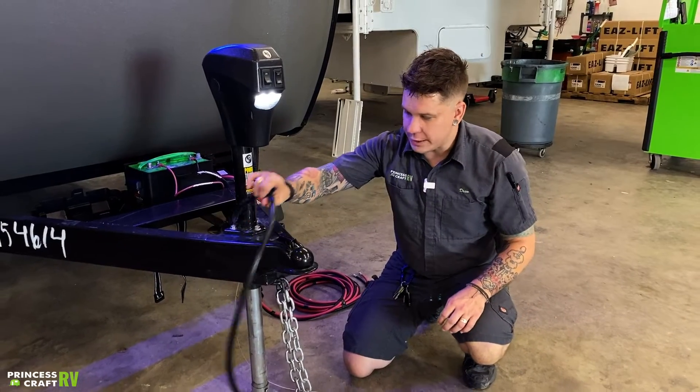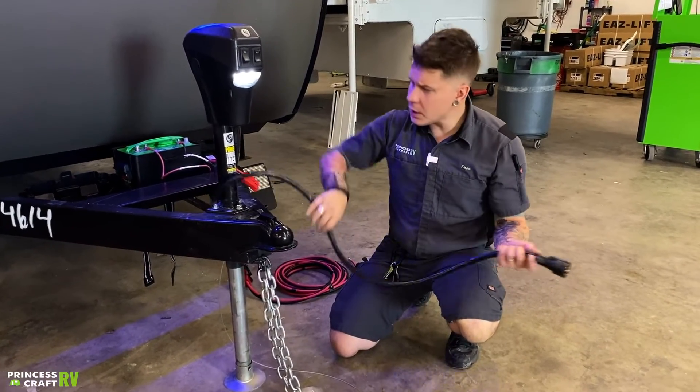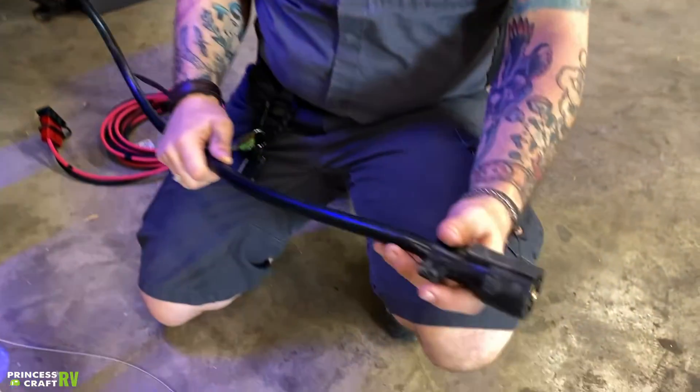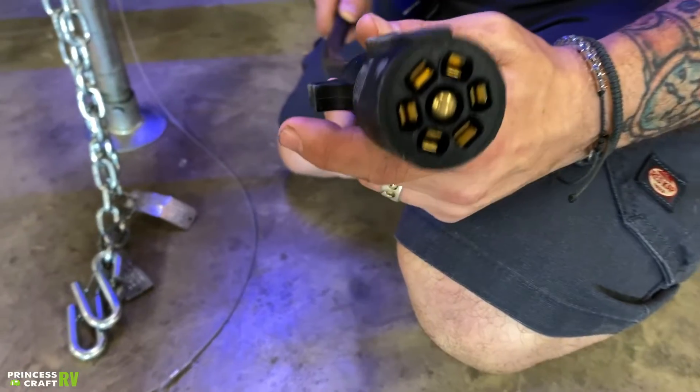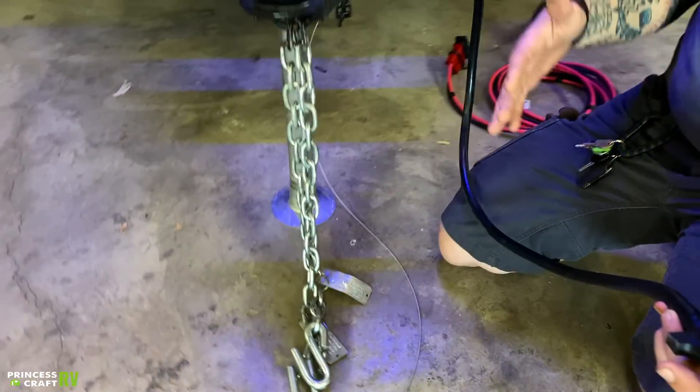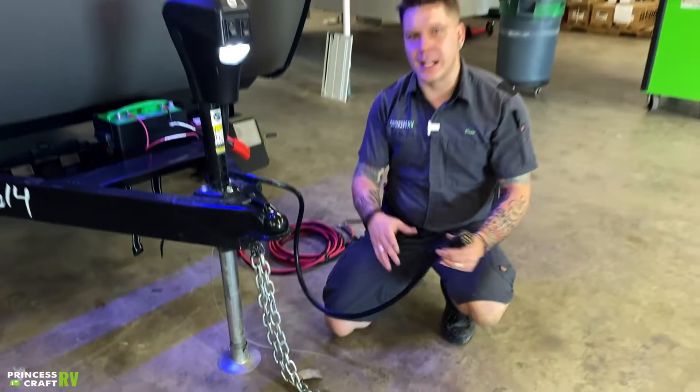We also have your seven-way receptacle here. Your seven-way plug is going to plug into the seven-way receptacle on your vehicle. This is going to give you full function to your tow vehicle's braking system, charging system, marker lights, taillights, things like that.